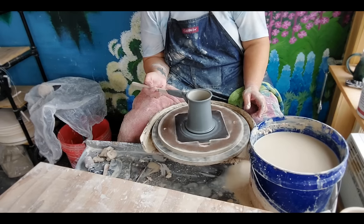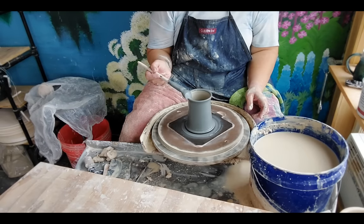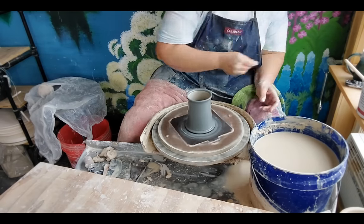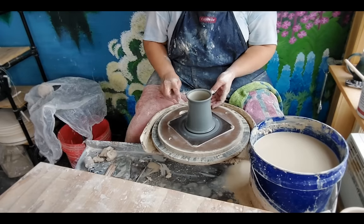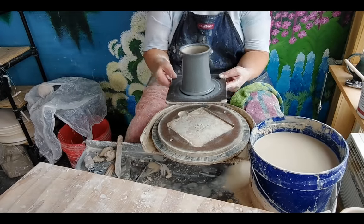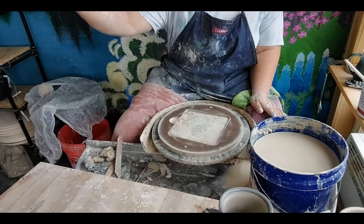Just know that you might need two coats if you try this yourself. Okay, one done, many more to go. I will show you the next step when we get there.